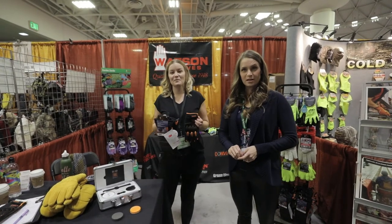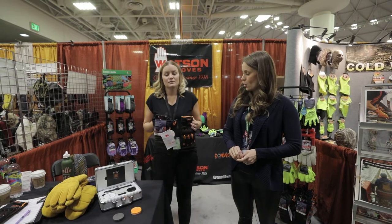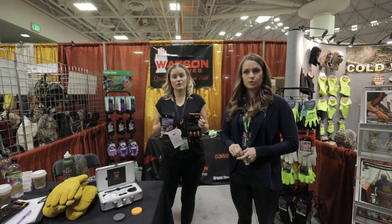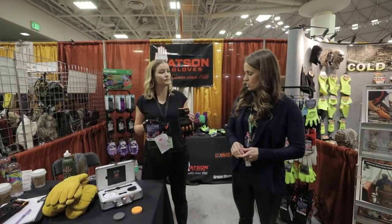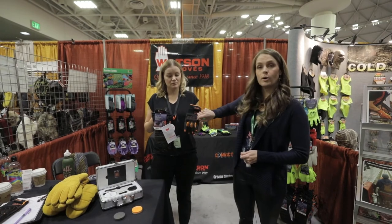Hi there, I'm Rosemary, I'm with Watson Gloves, and I have with me Melissa. Today we're at the Mid-State Show and we're going to talk a little bit about our new Impact Technology D3O. In Melissa's hand here you can see that we've got a performance style glove and we've put the D3O into the knuckle bar.